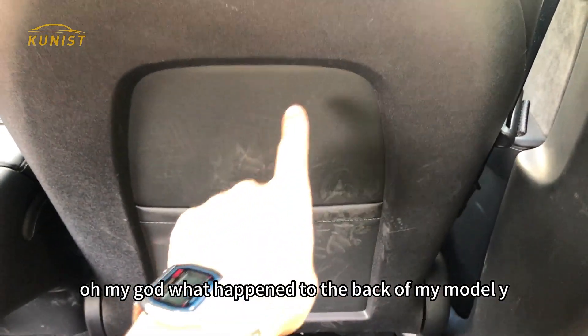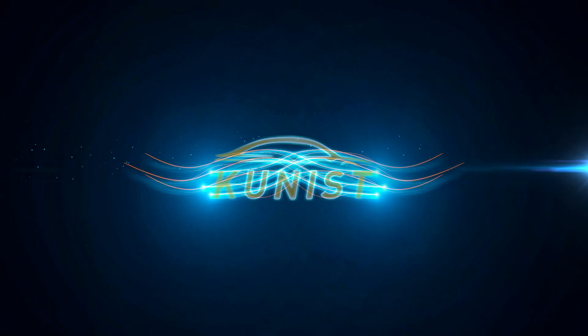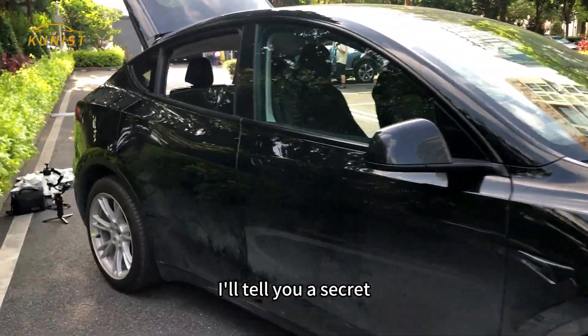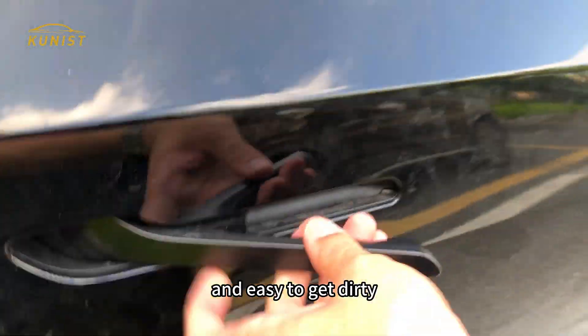Oh my god, what happened to the back of my Model Y? Hey guys, welcome to my channel. I'll tell you a secret — every Tesla has a spot that is very easy to scratch and easy to get dirty.